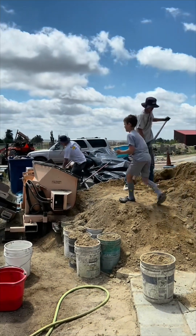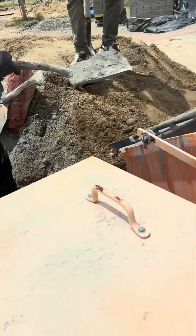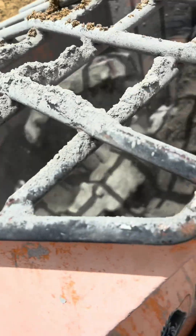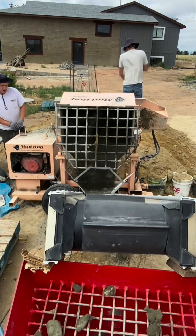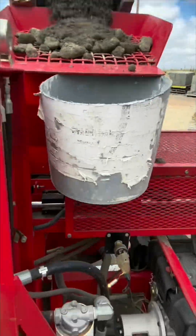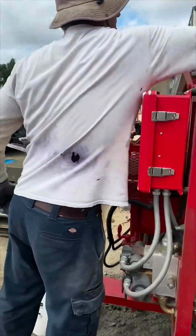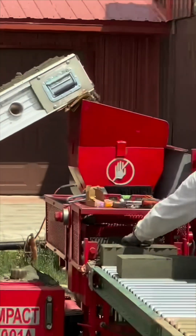For this paver application, we're putting in three parts local dirt, one part cement, and just a little bit of water. The mixer blends the material for about a minute before dumping onto the power conveyor, which in turn takes the material into the compressed earthblock machine. This AECT IMPACT 2001A machine can make a block every 12 seconds, applying over 2,000 psi of pressure.